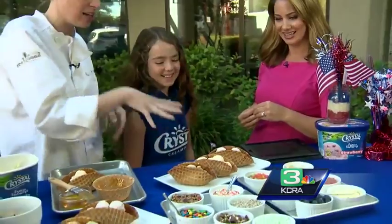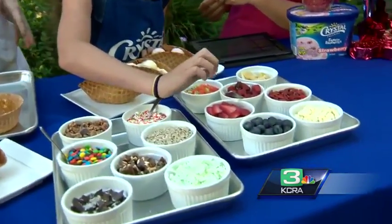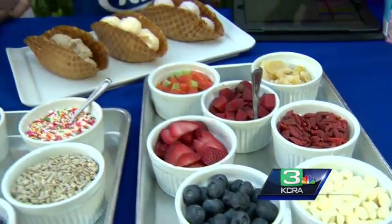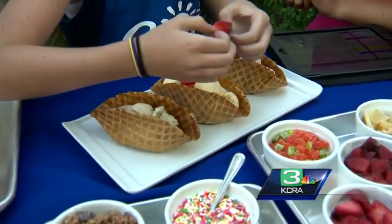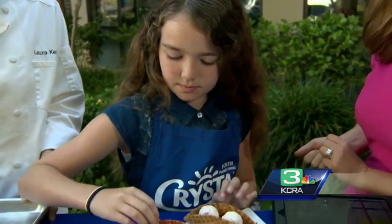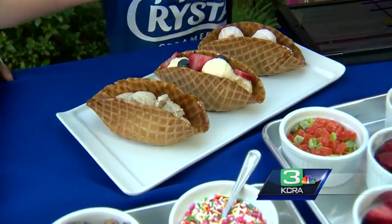Go crazy, Adele — have at it! We have some great patriotic flavors. You can do fresh fruit, you can do dried fruits and nuts, you can do anything you like. We have some green coconut here that we've dyed — green coconut, yes — just to make it a little fun. It looks a little bit like lettuce on our tacos. It's just a fun way to celebrate National Ice Cream Month with Crystal Creamery. I like the fruit because it makes me feel a little better about eating a bunch of ice cream.